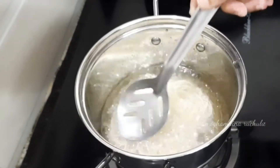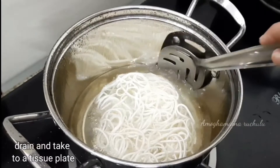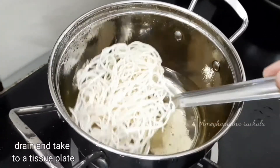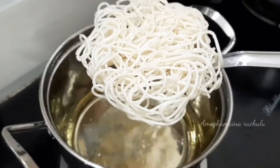Then fry until crisp. Add a tissue on a plate and absorb the excess oil. Deep-fry all the noodles the same way.